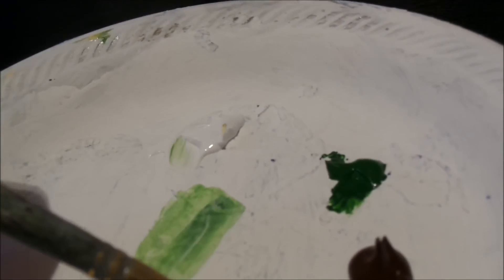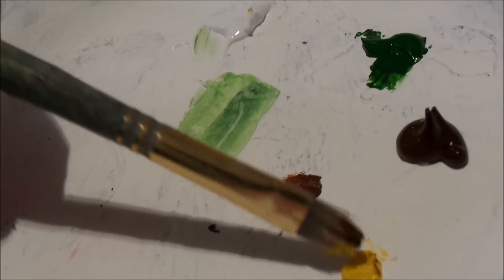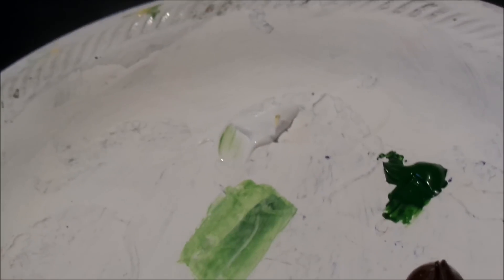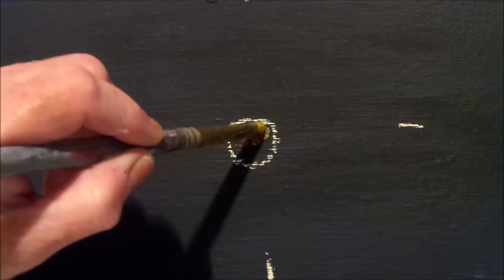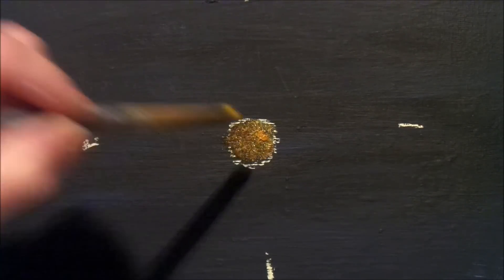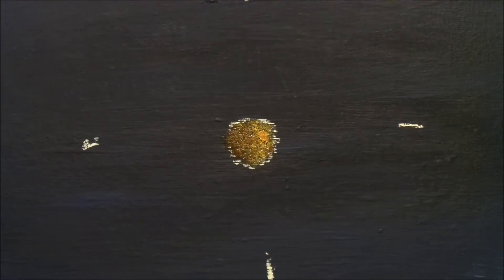Get a bit of brown on one side of the brush and tap into a bit of yellow, then flip it over and put a bit of yellow on the other side — so yellow and brown on both sides. Now we're going to take that little brush and tap in the center to get it done. We can add more yellow if it's not yellow enough, since we're going to highlight it again after.